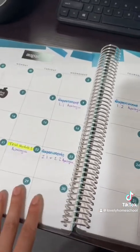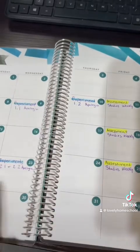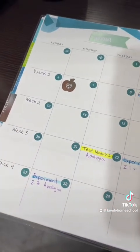I decided to put her experiments and tests here so I have a visual of what I need. Since some curriculum is divided by weeks, I'm going to be putting the week numbers right here on the side.